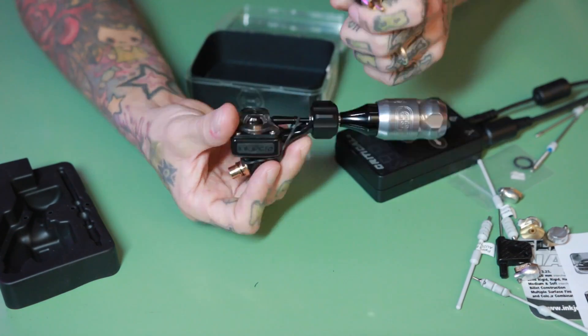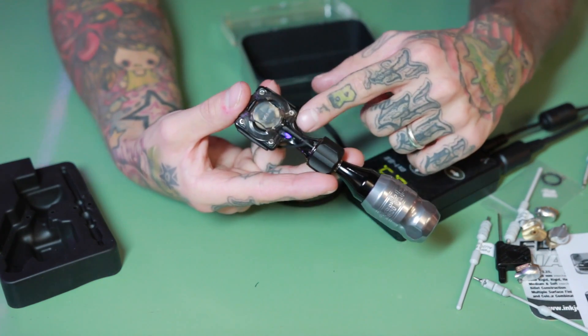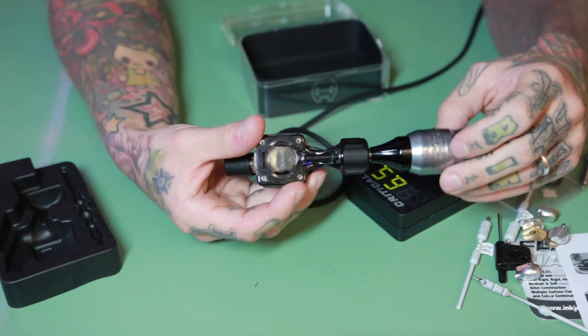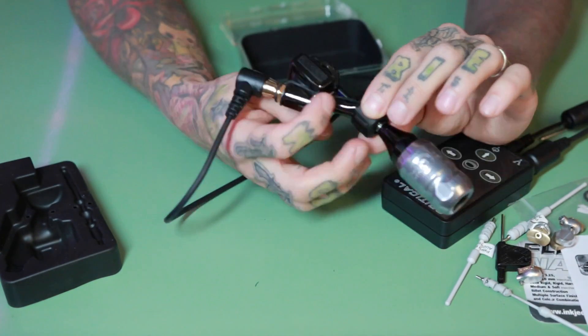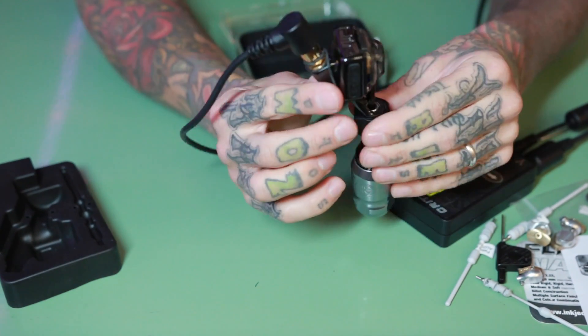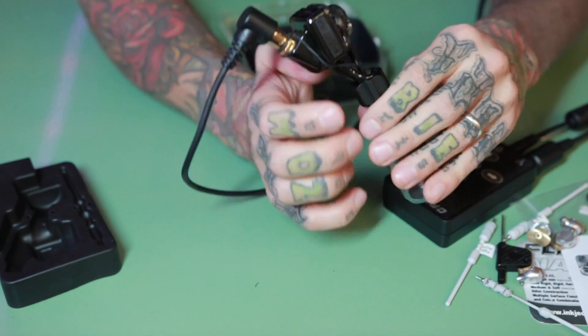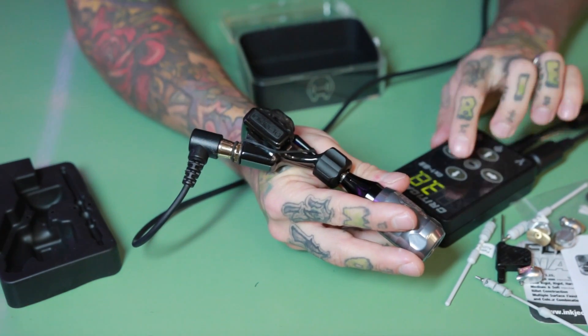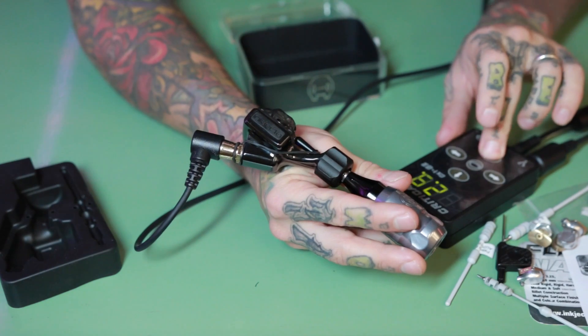It has this LED light here as well — that's a new thing, and it's completely unnecessary in my opinion. It has that weird angle RCA, but it actually sits really well in your hand when you're tattooing. The machine is really light and really small, and it's really comfortable to use.